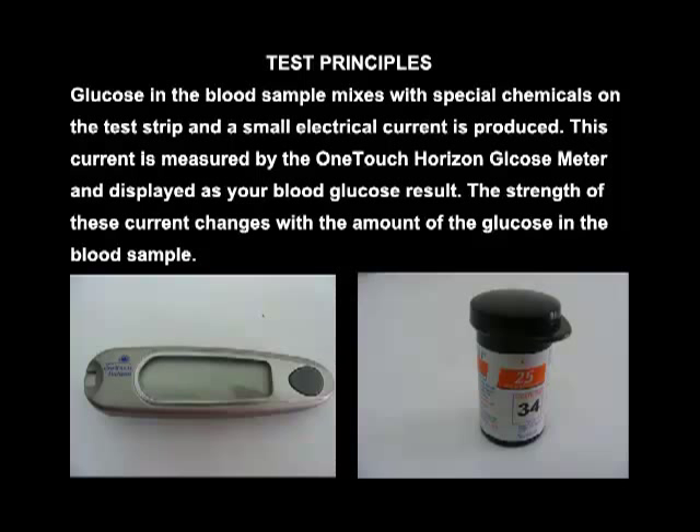Test Principle: Glucose in the blood sample mixes with special chemicals on the test strip and a small electrical current is produced. This current is measured by the OneTouch Horizon glucose meter and displayed as your blood glucose result. The strength of this current changes with the amount of glucose in the blood sample.